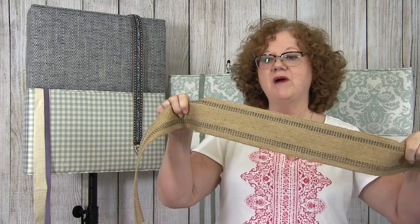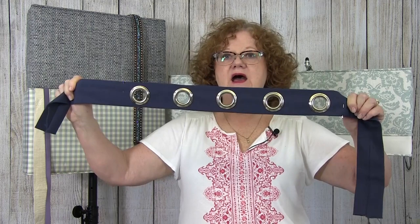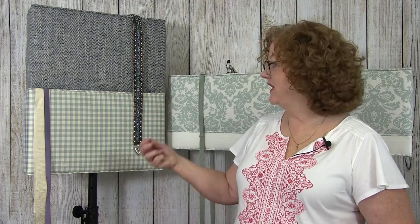How about some jute webbing? The farmhouse look is in right now, and you don't always have to go out and buy trim. Look in your scrap pile and I'm sure you can find some fabric you can make into a banding and add some grommets. Follow along while I take one corner at a time and give you a different look for each one.